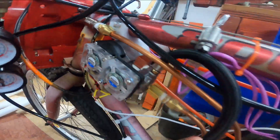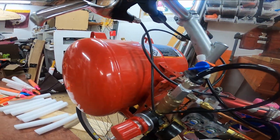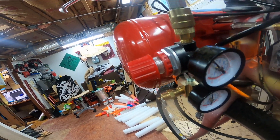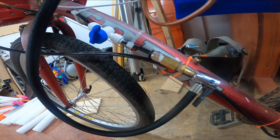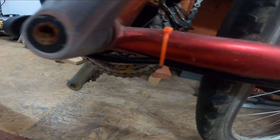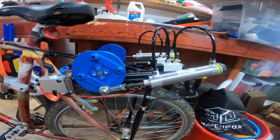The compressor air outputs through this copper hose into a 3-gallon tank, through this regulator to control the speed, and then we have the output line. I did add a little tire refiller in case I need that, all the way down here to the air motor.